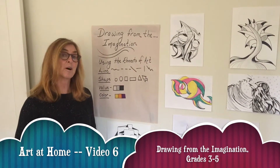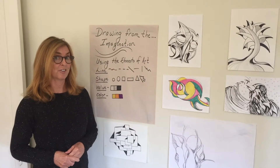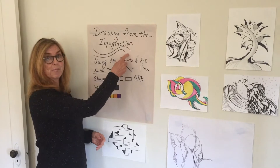Hi, Mrs. Kellogg here and welcome back to my Art at Home video series. Today's lesson is Drawing from the Imagination.